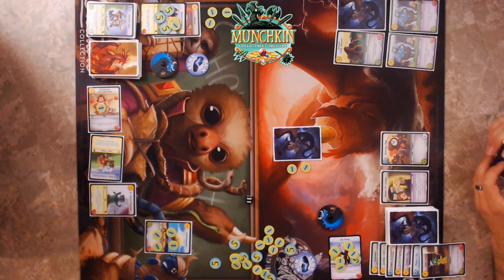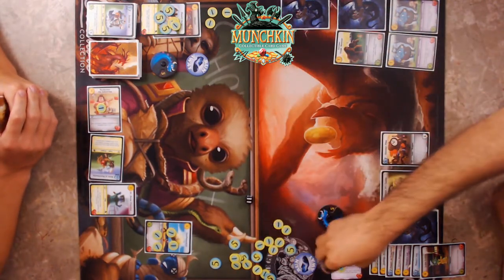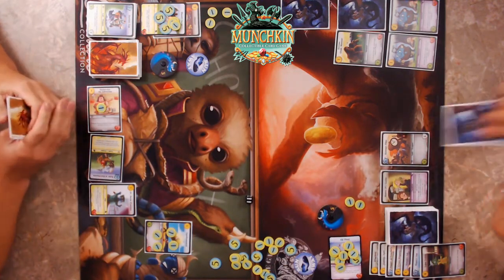Bring it — I think you're bluffing again. You're right, I was bluffing. So I'll take a damage, but I get the gold back. Then I'll go two more.